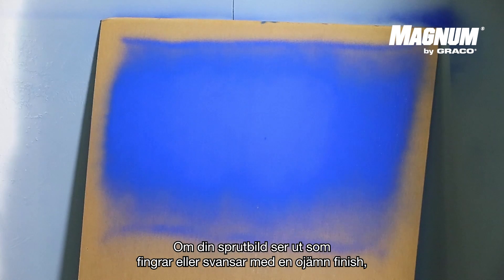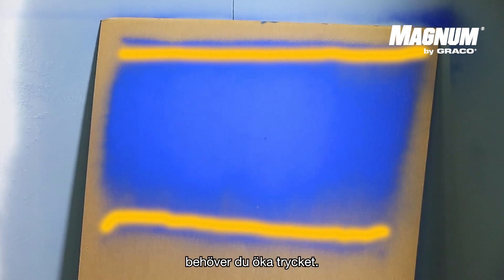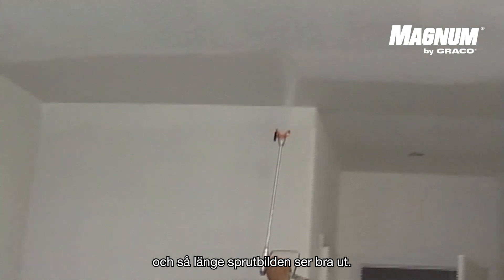If your spray pattern shows so-called fingers and tails and an uneven finish as you see in this example, you will need to increase the pressure. Ideally, you keep the pressure as low as possible as long as your spray pattern is okay.